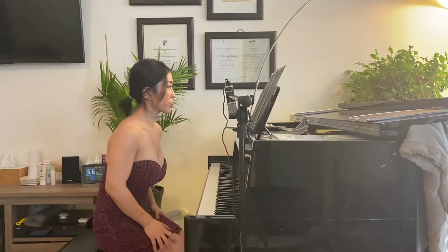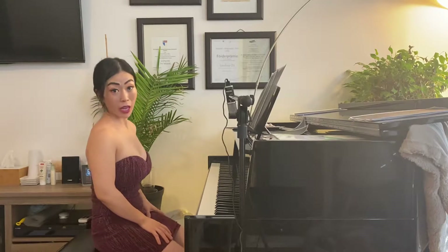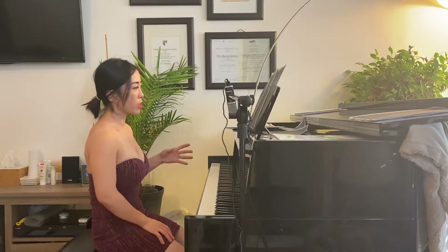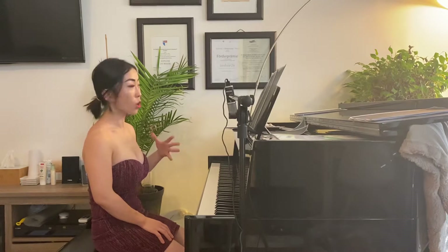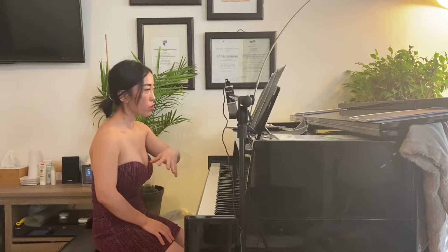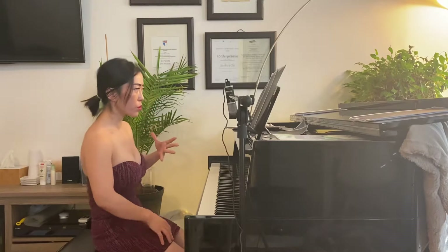Hi everyone. I just played Grade 5A2. About this piece, we have a lot of dotted sixteenth notes and without dotted sixteenth notes. So a lot of my students also get confused.